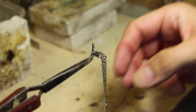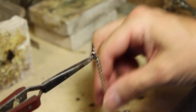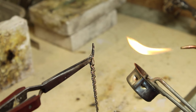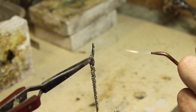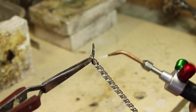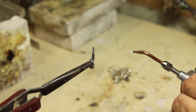So here you can see the setup. I've got the chain here and the end of the chain is being held in some locking forceps. I'm going to apply some heat with the torch and literally just pull that chain off. Smith Little Torch with a number four nozzle - just turn that down a little bit. I'm not soldering at this point, I'm just desoldering, so I don't need a vicious flame.